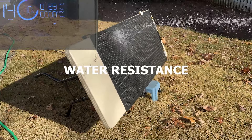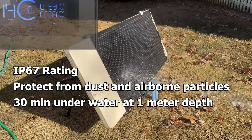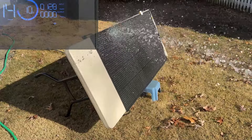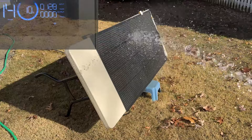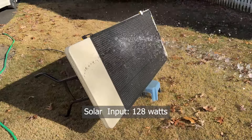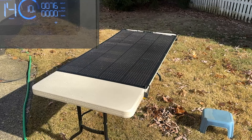The next test is water resistance. To test the panel's water resistance, I simulated heavy rain. As you can see, the ETFE film effectively repels water, ensuring consistent performance even in wet conditions. The input was maintained at 128 watts in the tilted position. When positioned horizontally, it dropped to 76 watts.